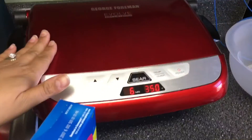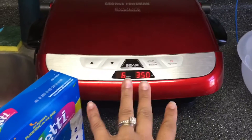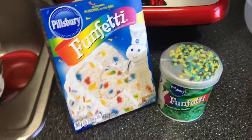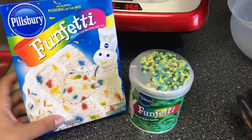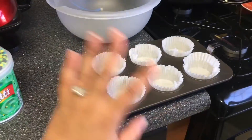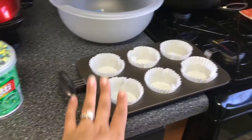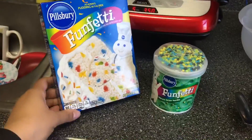Hi guys, so today I'm going to make some cupcakes in my George Foreman Evolve grill. I'm preheating it for 8 minutes and it'll beep once it's preheated. It is John's birthday and it's also St. Patrick's Day, so I got this green frosting. I'm just going to make 6 cupcakes because we have cheesecake and other stuff, and I'll save the rest of the cake mix to make a little cake for his mom's house on the weekend.